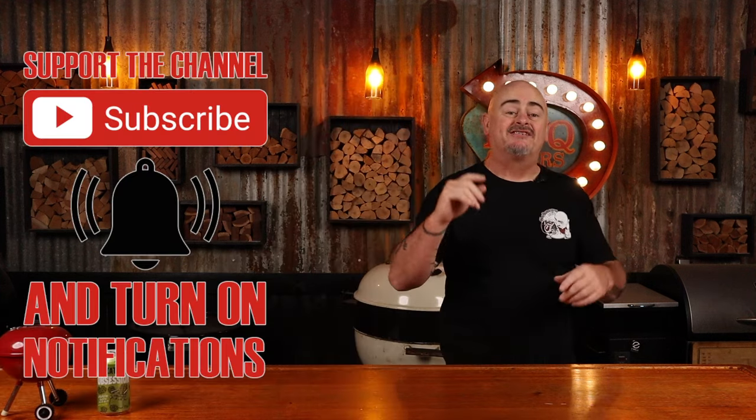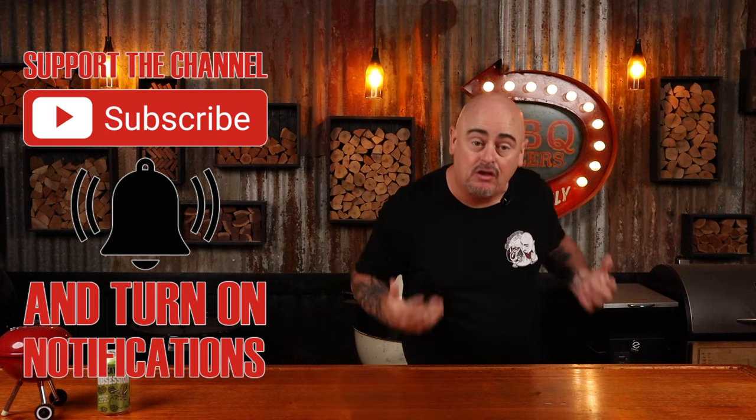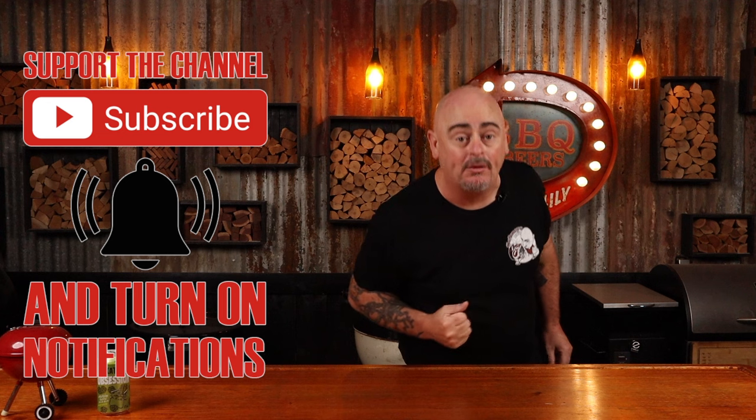And if you do like this, don't forget to like it and share it with your mates. And if you're a new viewer, subscribe to the channel.